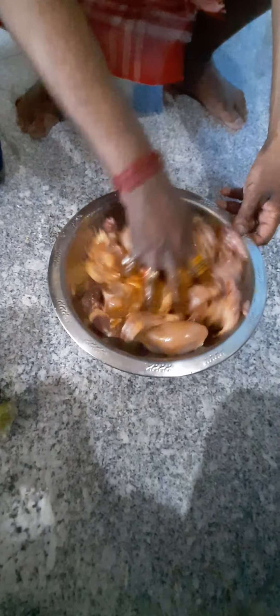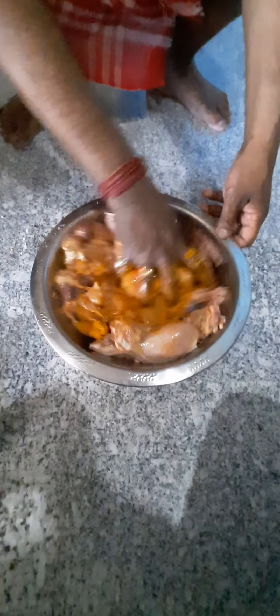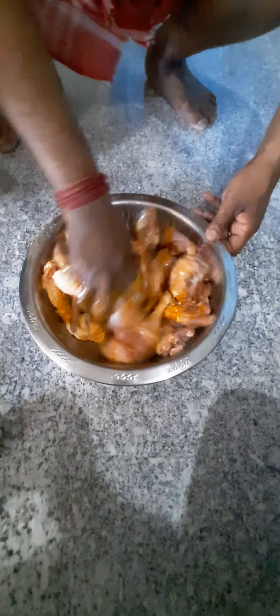Chicken marinade. Daldi Powder, Mirsi Powder, Dhania Powder.